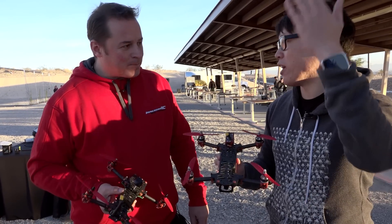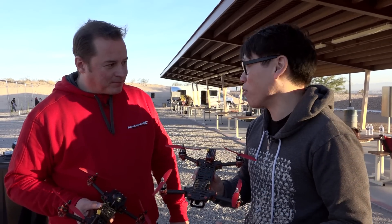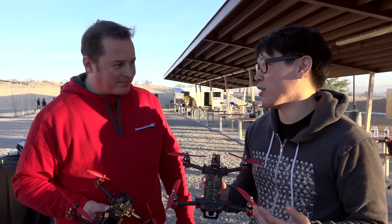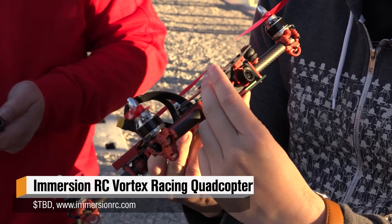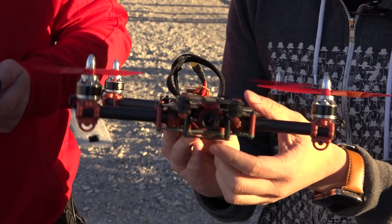We've seen people have quadcopters — $1,000 ones to fly up for aerial photography, for farming. But we're also interested in mini quads for racing. This looks like your standard 250 millimeter quad, with a few tweaks.